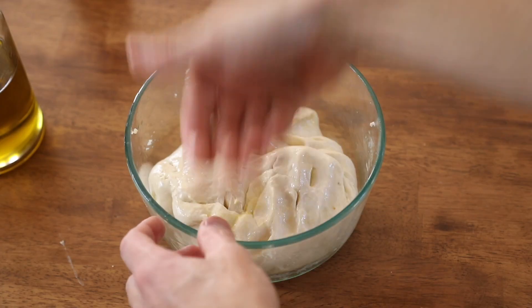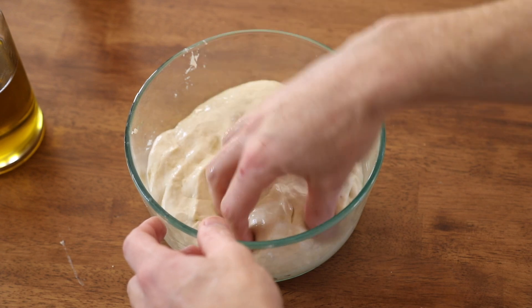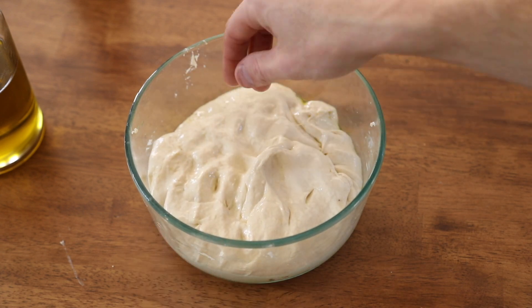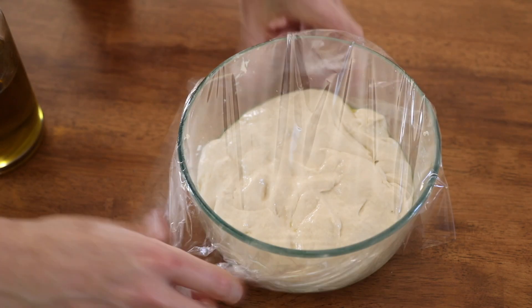Cover the dough after mixing in a well-oiled bowl and let it mature in the fridge for at least 24 hours. Trust me, it's super lame, but it's absolutely necessary for a decent pizza dough.